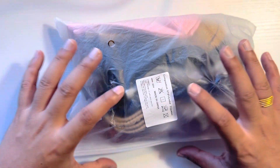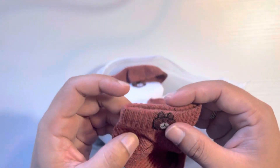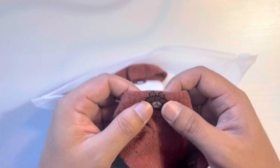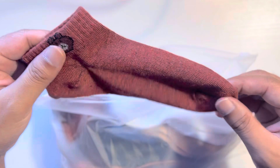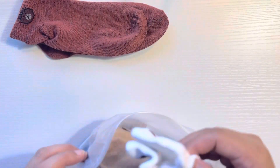Okay guys, I'm going to take a package of socks from different designs and colors. These are ladies socks. One pair is brown and white.